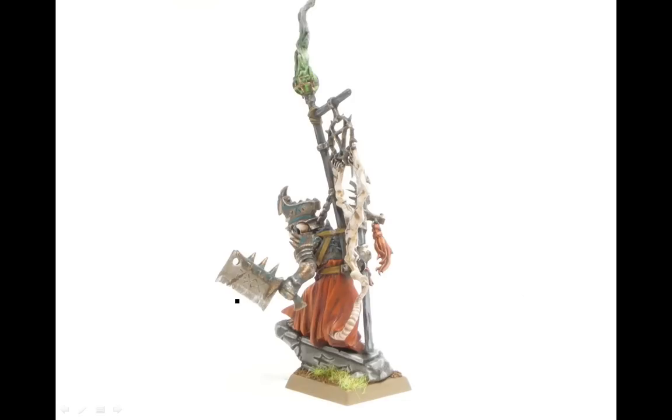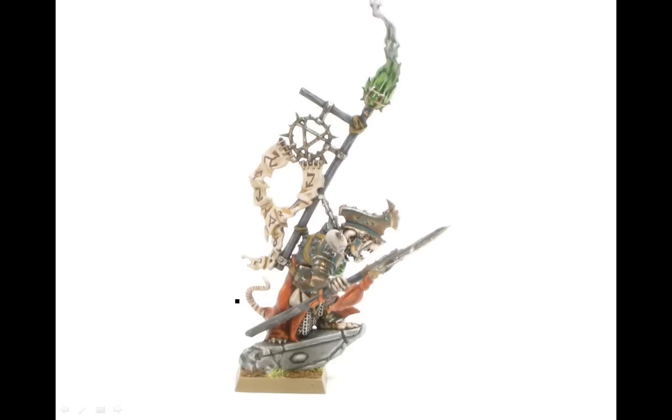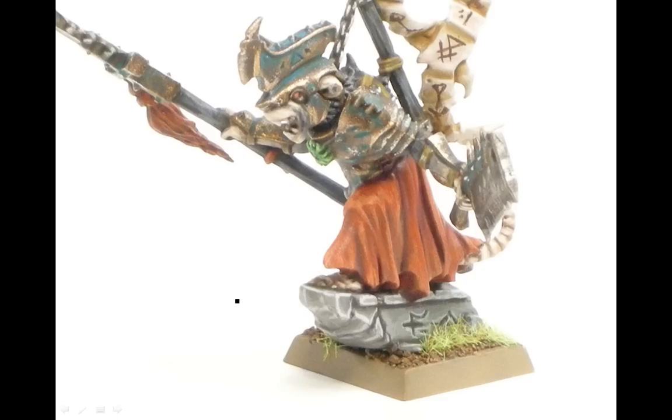After doing all those other guys in the big units, this guy was a nice reward — went together quite fast and rather easy, surprisingly. A bit more of a close-up, so you can see how the green — you do it sort of in the shaded area there, parts where it wouldn't get wiped off from use. The cloth here, try to do the edges up with the Blaze Orange. Same idea on here: just sharp edges with the highest color, the medium one covers most of the area, and the dark one is just in the cracks.